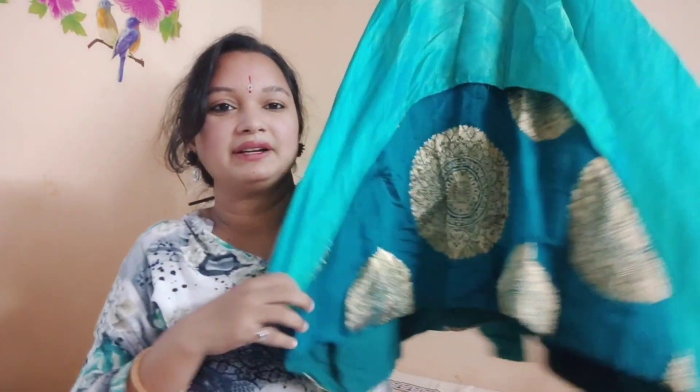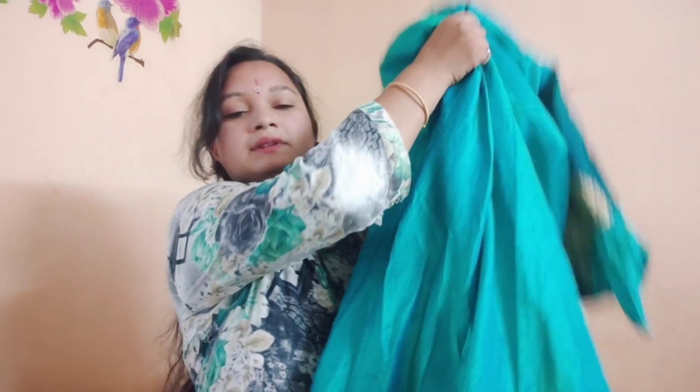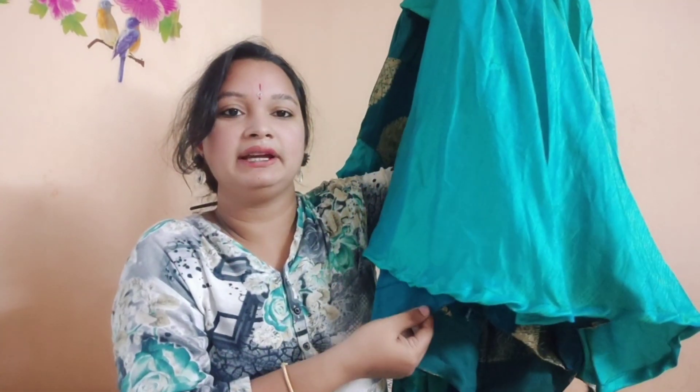Overall, the dress is perfectly set and you can see the back side of the dress. This cloth is 1 inch extra, so this cloth is perfectly set and you can see the back side of the dress.